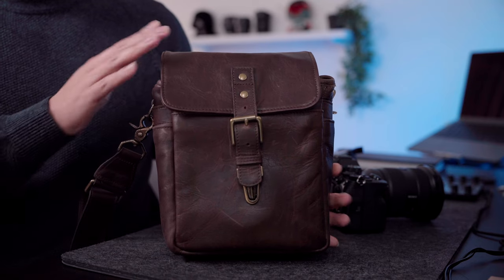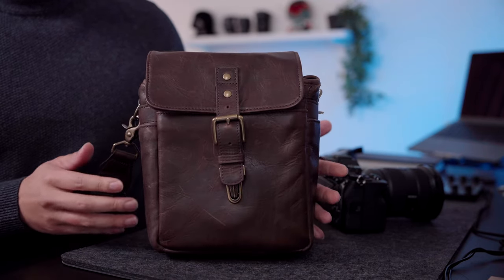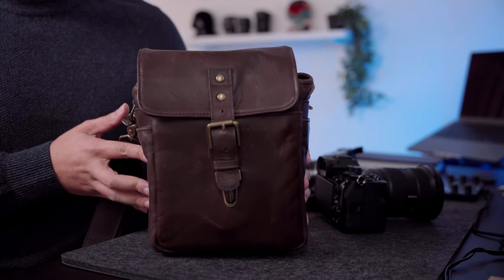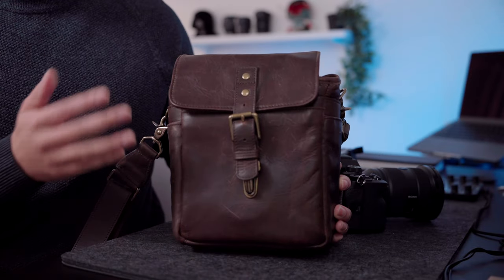This is the Ona Bond Street. In this video, we're going to talk all about this compact camera bag, one of my new acquisitions and probably growing to be one of my favorite new bags. The reason why I really enjoy this bag is because of its unique size and form factor, pretty different than some of the bags I've reviewed on this channel before, and the size happens to fit my lifestyle now.